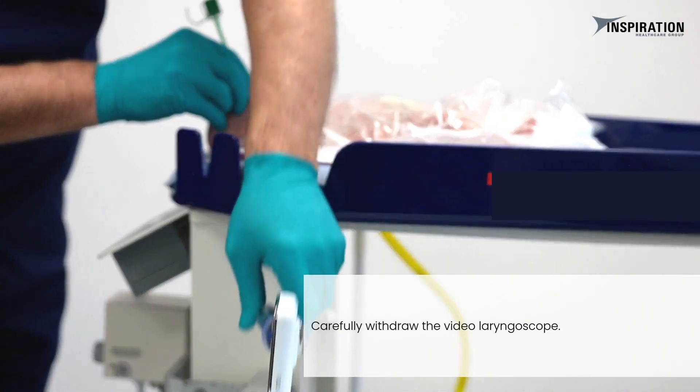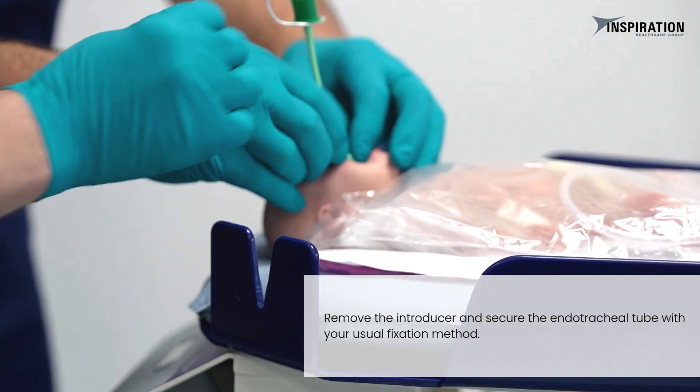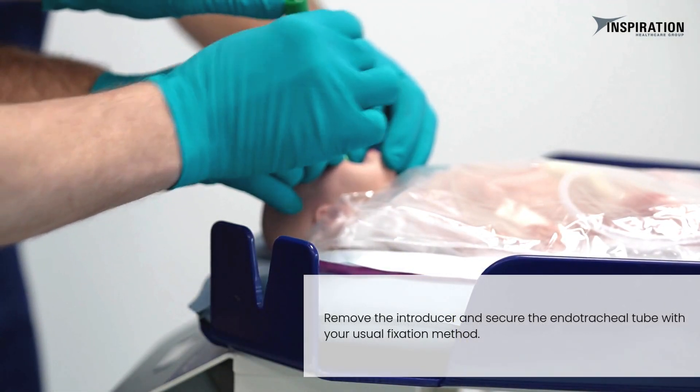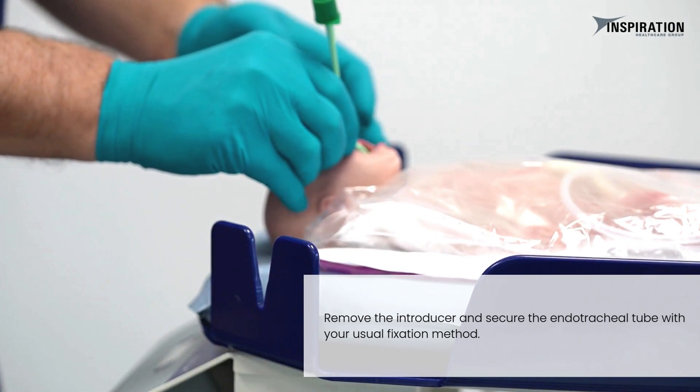Carefully withdraw the video laryngoscope. Remove the introducer and secure the endotracheal tube with your usual fixation method.